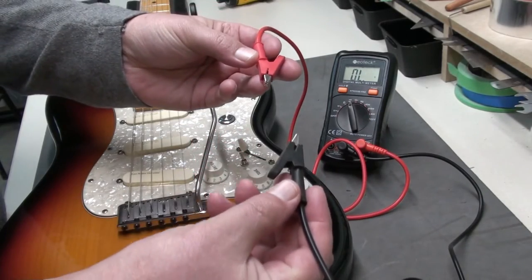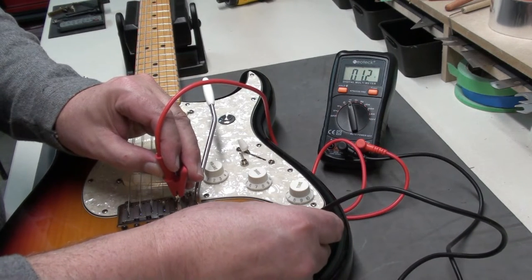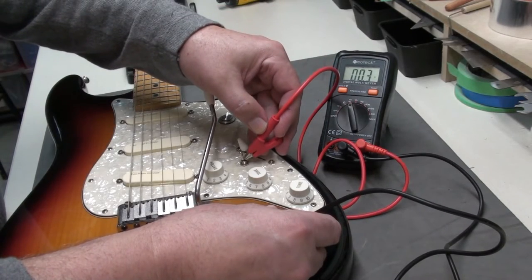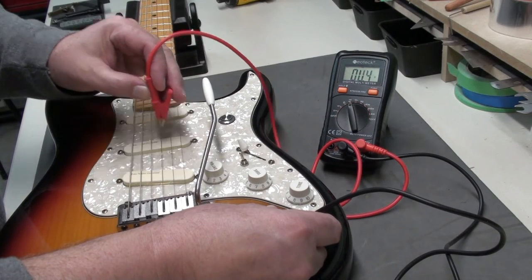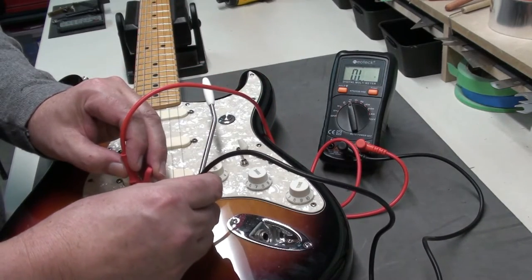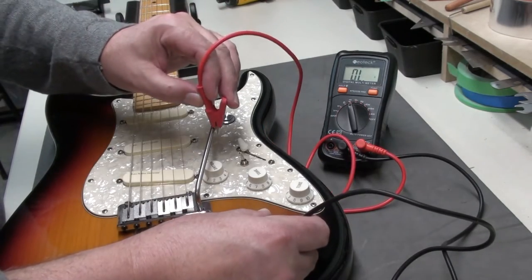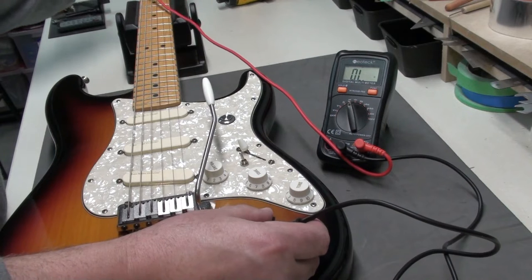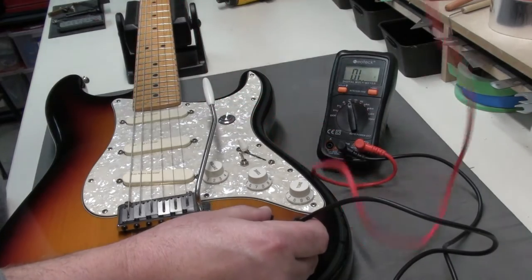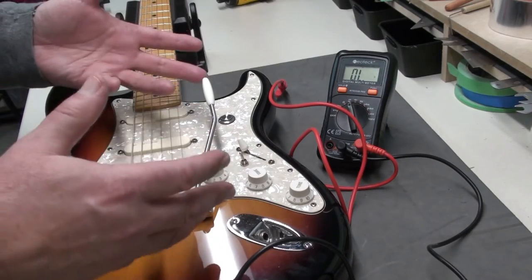What you want to do is take your hot and your ground leads and touch them to two different pieces of metal. If it beeps, that means you have a continuous circuit. So I'm just touching some of the metal components, even the strings — it even works on the whammy bar. So it's showing everything is good. I'm actually touching the tuning machines now. That shows you that the whole guitar is grounded properly and you're not going to have any excessive noise.